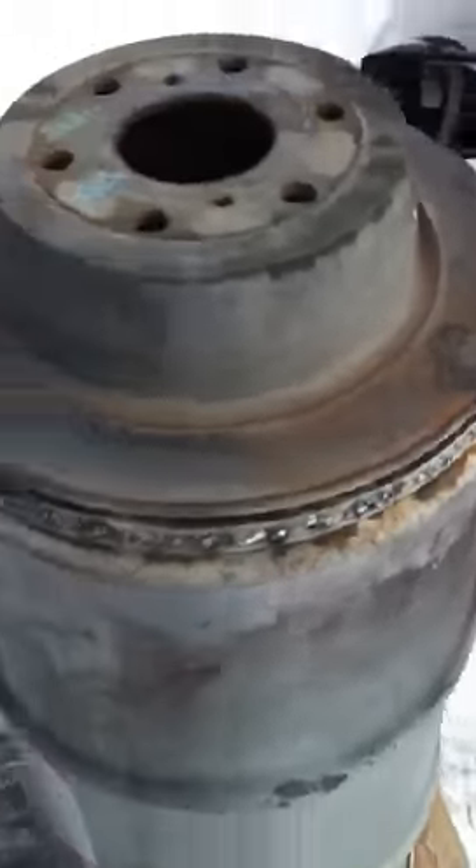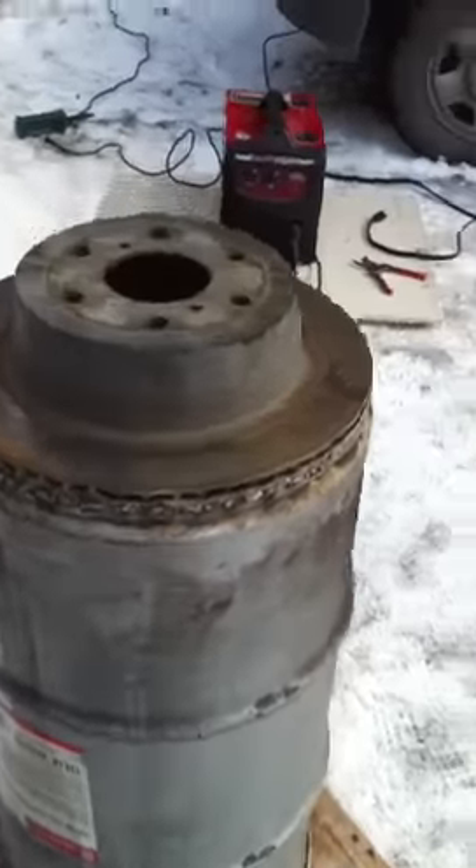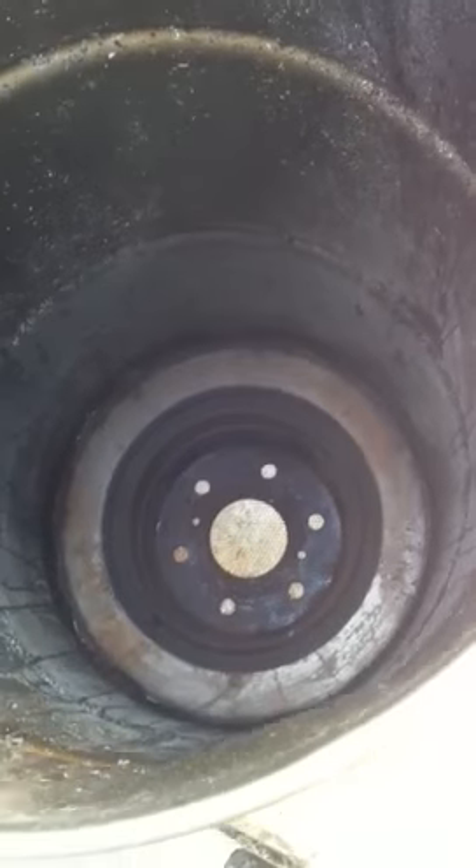That's the bottom of the burner — let me flip it here. So that's how it's gonna go, just look down in there — there's the reducer. See if we can get a better view of it... maybe not. Anyway, it reduces down to — I got the inches written down over there.